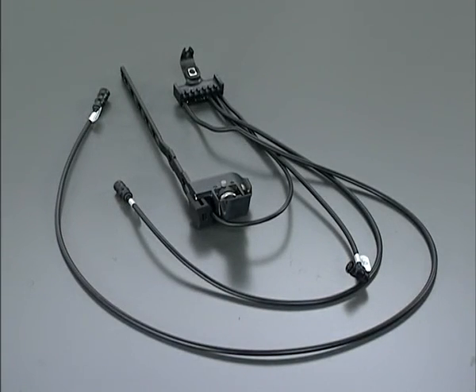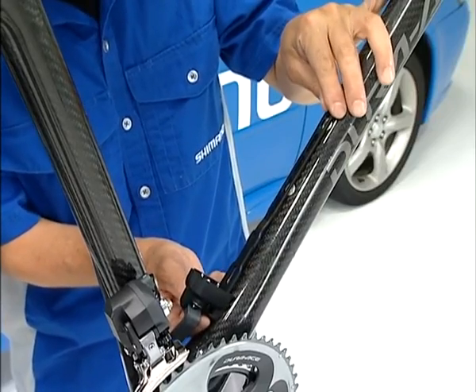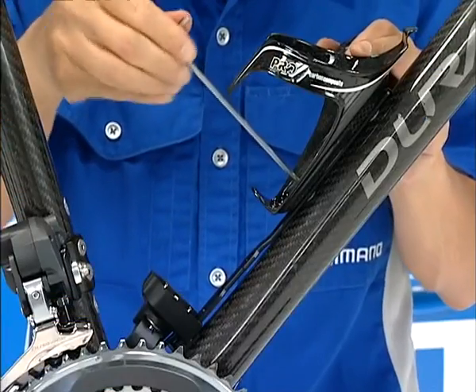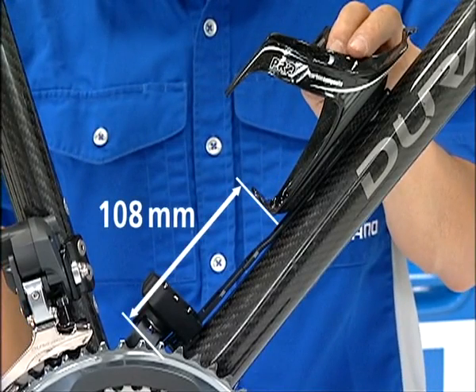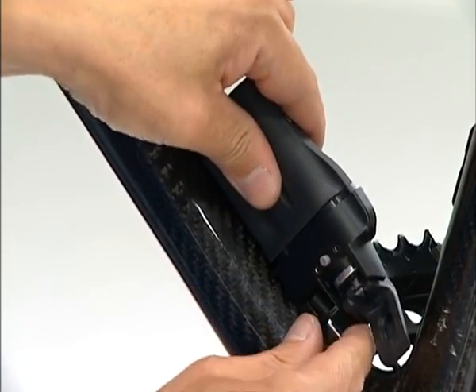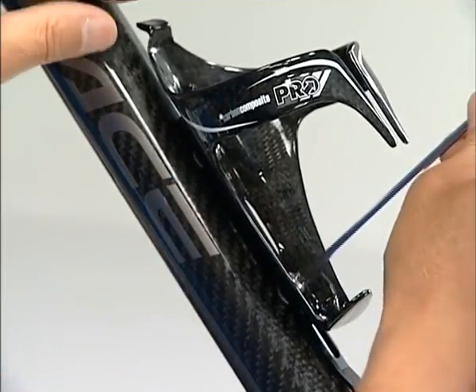Set the battery bracket. Attach it under the bottle cage temporarily using a bottle cage mounting bolt. Make sure that the clearance is more than 108 millimeters from the end of the battery bracket. Also, make sure that the battery can be put on and taken off when the bottle cage is mounted. After that, tighten up the bolts of the bottle cage.